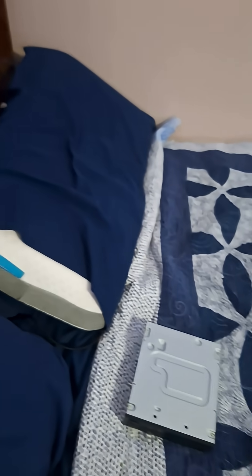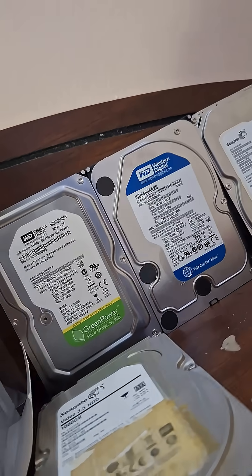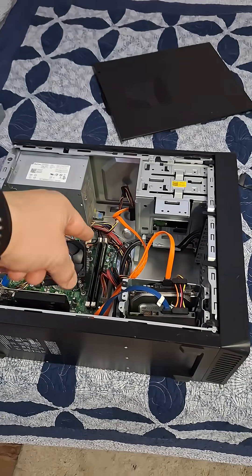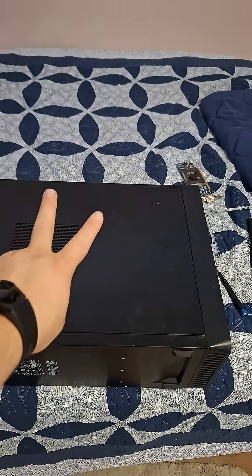Almost forgot our boot drive! Let's choose one — I kind of don't want to waste this 250-gig or this 1TB hard drive. Looking around, I think a 250-gig Seagate Barracuda is a good candidate for the boot drive. Boot drive is in, let's close it up. It's all closed up and starting to go. Come back for part two to see me install TrueNAS.